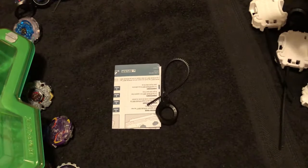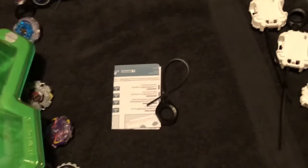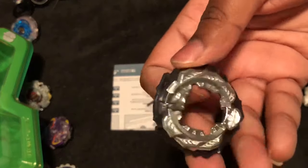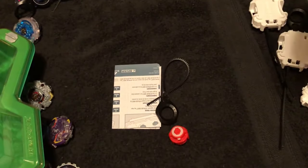There go the instructions and ripcord. It's still all strapped in. The performance tip is so bulky it's taking a second to get out of the packaging. There we go, come on out.